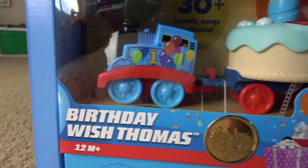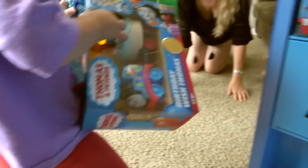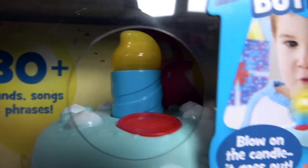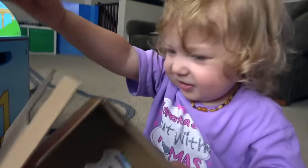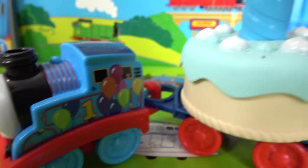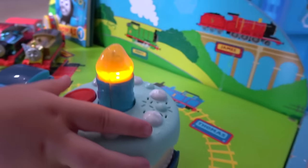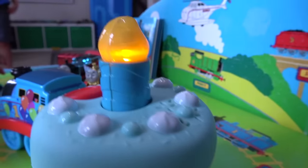Next up, we have a birthday wish Thomas! Who should get this Thomas out? Birthday wish Thomas! Look at the size of that cake — that is absolutely huge! It even has a candle in there! Are you ready to open that up? Look how excited she is — are you happy? He is really cute and he's got a bunch of balloons! Josie, show us what the cake does! Special delivery! One very special cake from a very special friend!